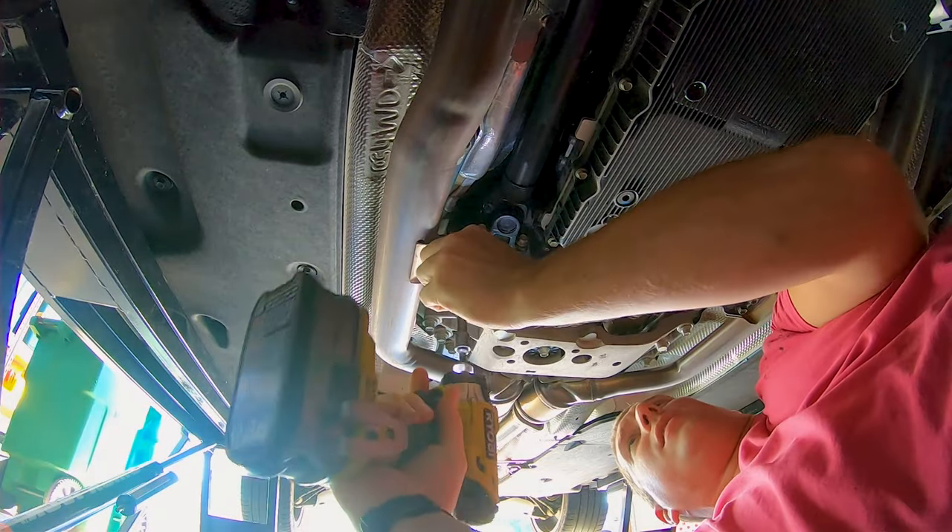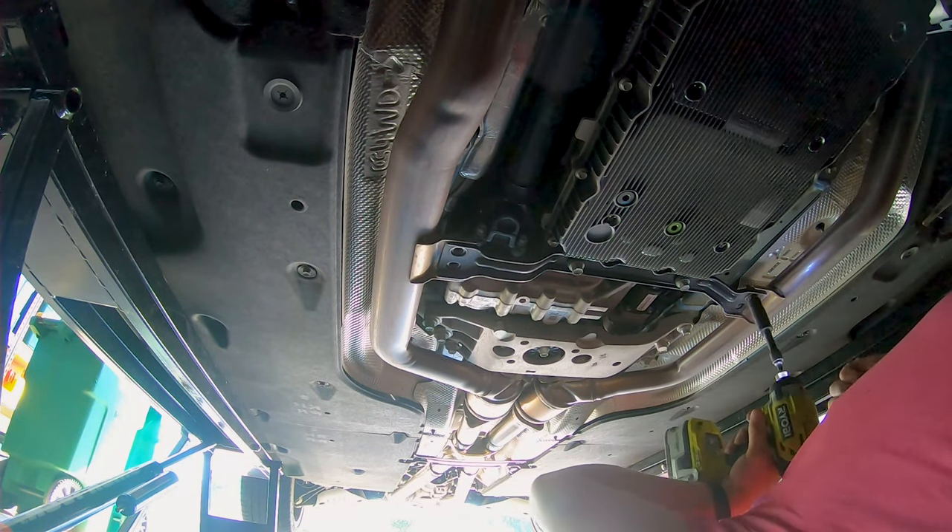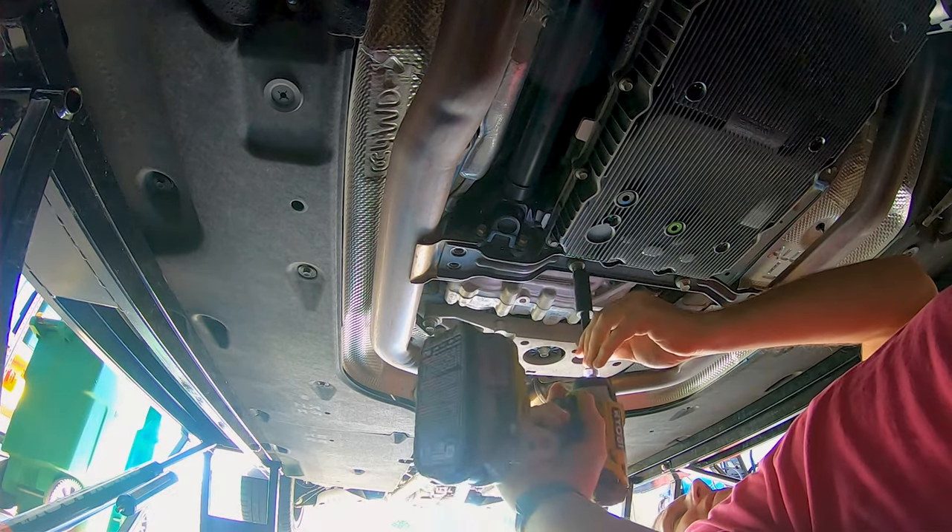Now it is time to go ahead and install those downpipes. The first thing we need to do in order to install the downpipes is remove the lower half of the exhaust, giving us more room to get the downpipes out through the bottom of the vehicle.